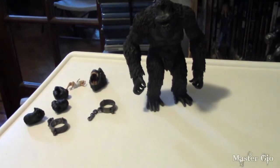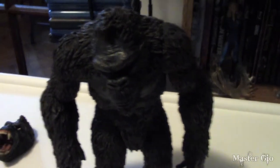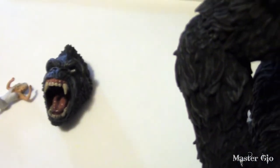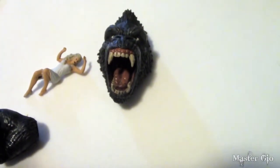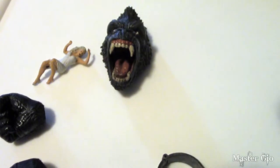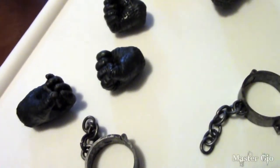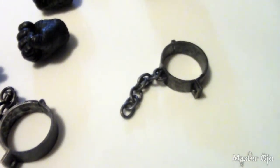Let's get to opening up this bad boy and checking it out. Here we've got Kong out of the box with his accessories. Now let's look at the accessories: we have an alternate head with him looking really pissed off, an Ann Darrow figure — I'm guessing this one is based on the original scream queen Fay Wray — three sets of hands: two fists and one semi-closed, and two shackles.